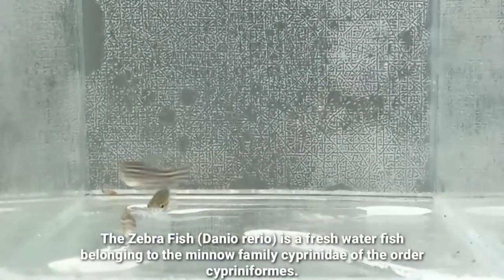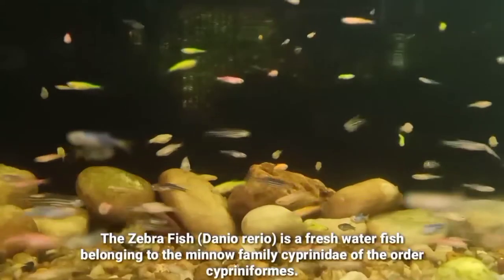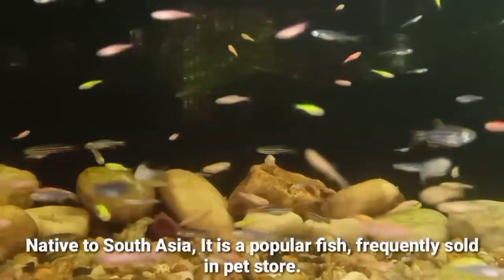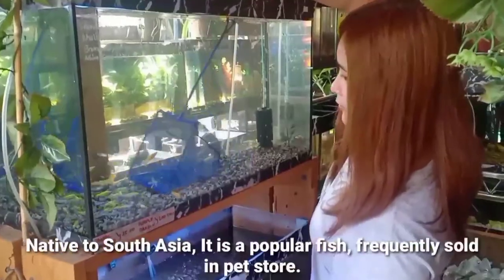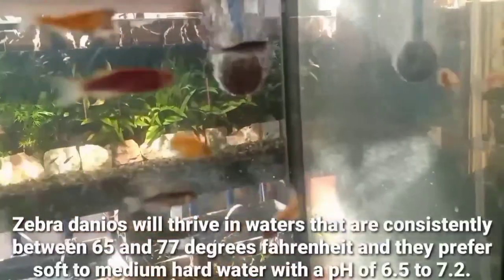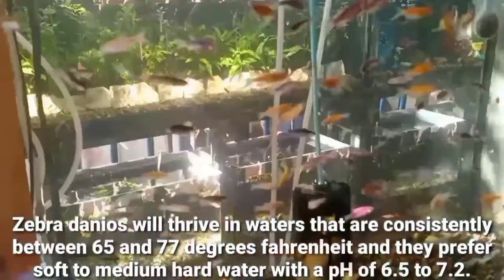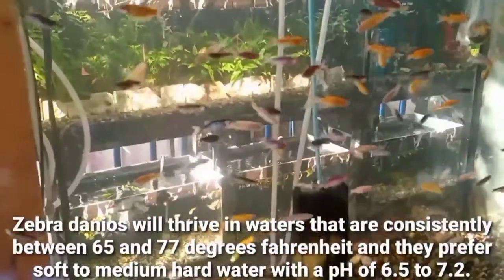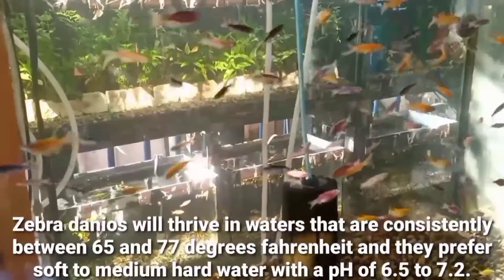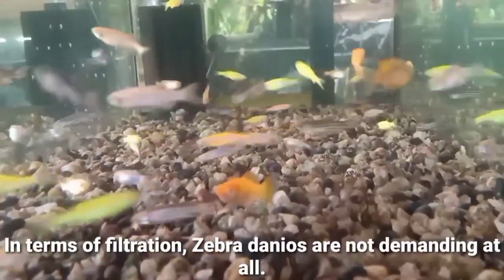The Zebrafish, with the scientific name Danio rerio, is a freshwater fish belonging to the minnow family Cyprinidae of the order Cypriniformes, native to South Asia. It is a popular fish frequently sold in pet stores. Zebra Danios thrive in water consistently between 65 and 77 degrees Fahrenheit, and prefer soft to medium-hard water with a pH of 6.5 to 7.2. In terms of filtration, Zebra Danios are not demanding at all.